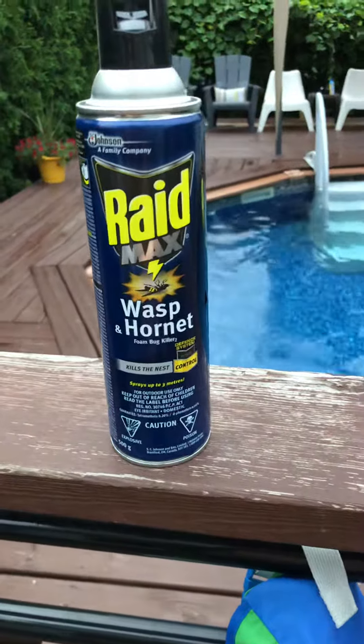So we're going to go get rid of this wasp nest. We have this wonderful product here called Wasp and Hornet by Raid Max.